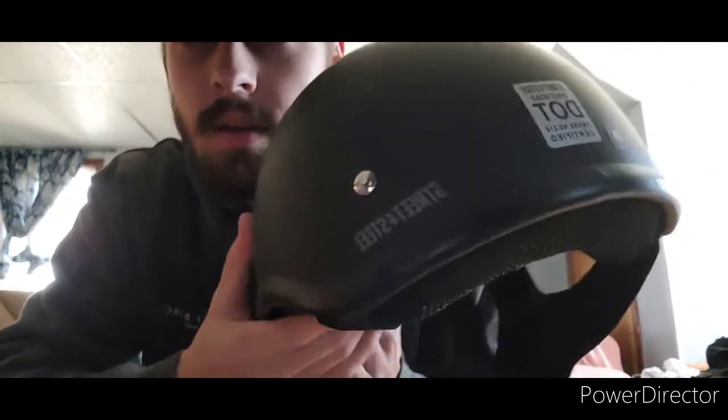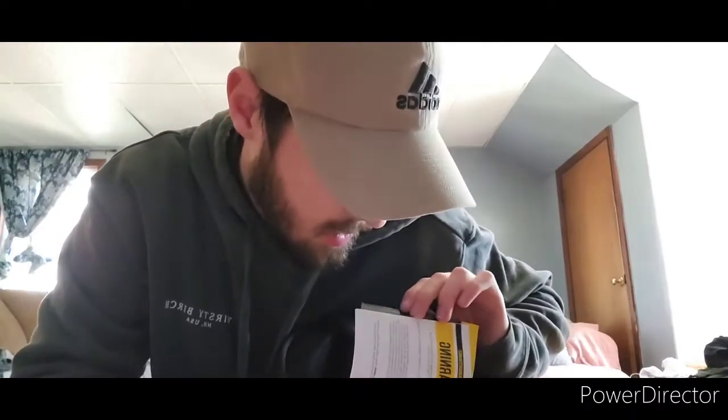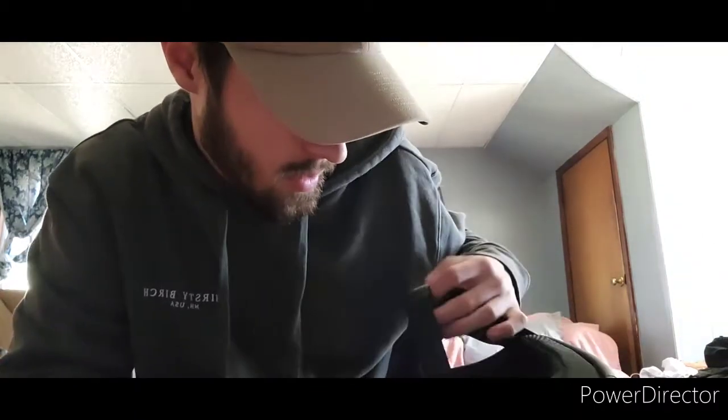Here it is. I got a medium size so hopefully it fits good. It has good padding in it and it was only like $30 — that's why I got it. It's really good quality. Go to Revzilla for your motorcycle stuff. I got a medium because it said to go up one size. I didn't want to get a small just to be safe, but I'm gonna try it on. It's a pretty cool helmet, only 30 bucks.